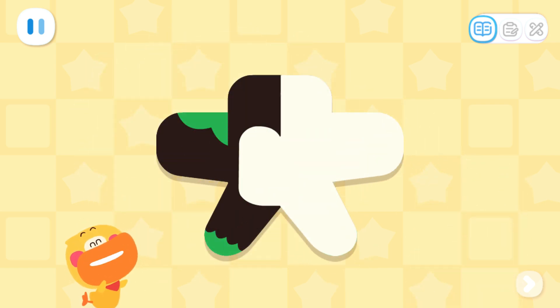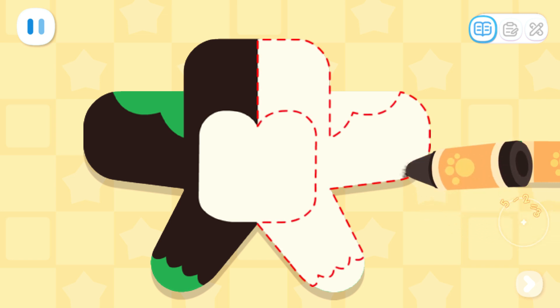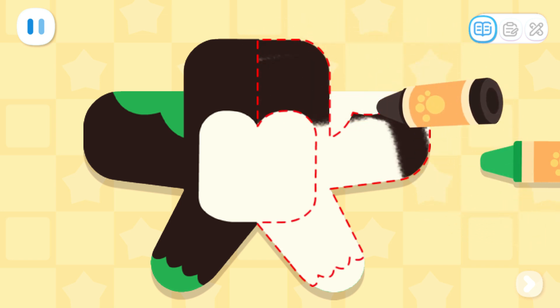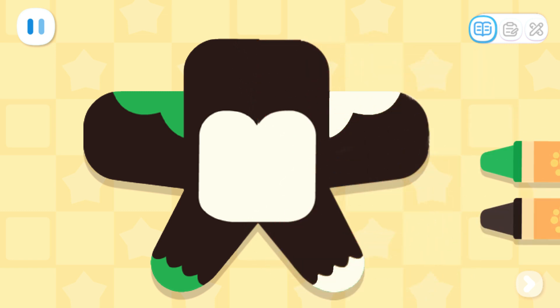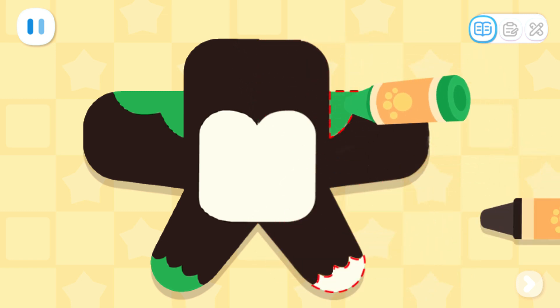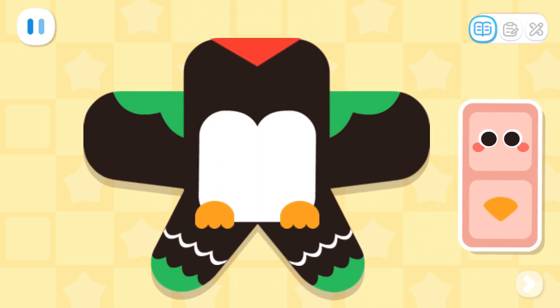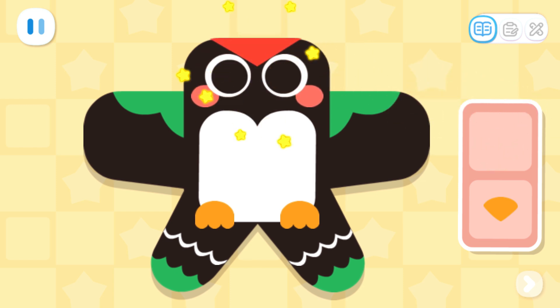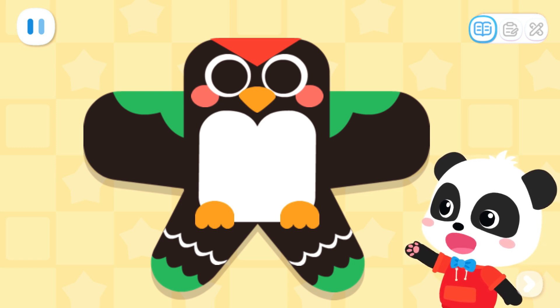Kids, can you help me draw the other half of the kite? This way the kite will be symmetrical. What color should I use here? It's done! Let's add big eyes to the swallow. Next, let's make a frame for the kite.